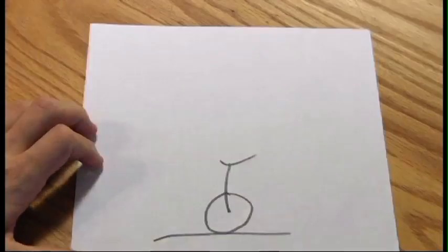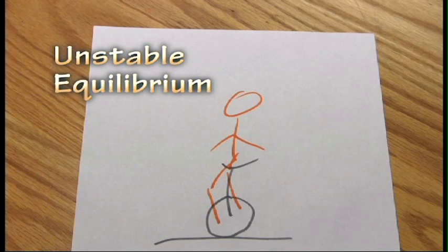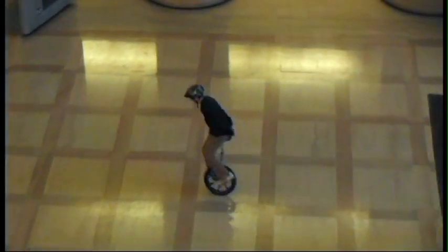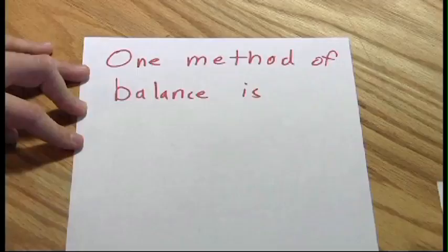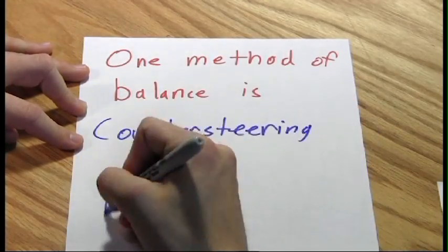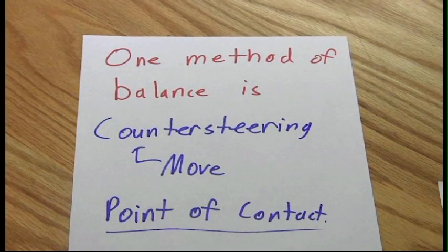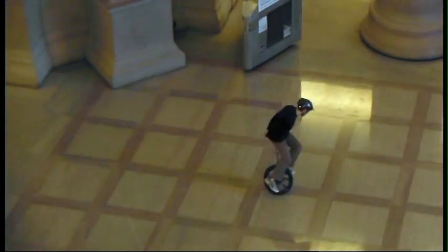That's because a unicyclist is an unstable equilibrium. Unstable equilibrium means that if I'm perfectly upright, I'll stay upright. But as soon as I start to tip over, I'm going to fall. One way of moving to keep ourselves from falling is to do something called countersteering. And countersteering is about moving the point of contact with the ground. I need to change where the point of contact is so I can stay upright. Countersteering is really about making turns, which is, for the novice unicyclist, a major challenge.